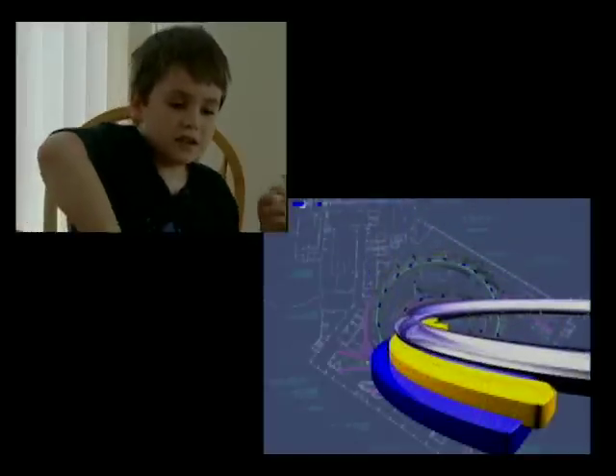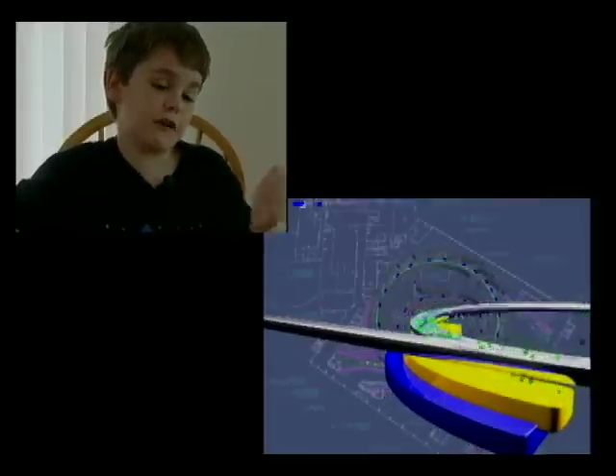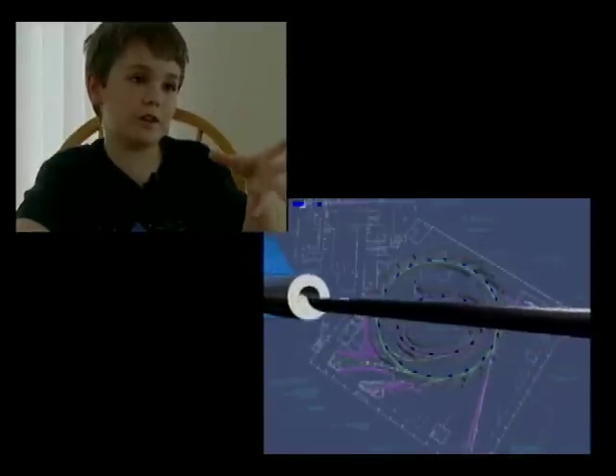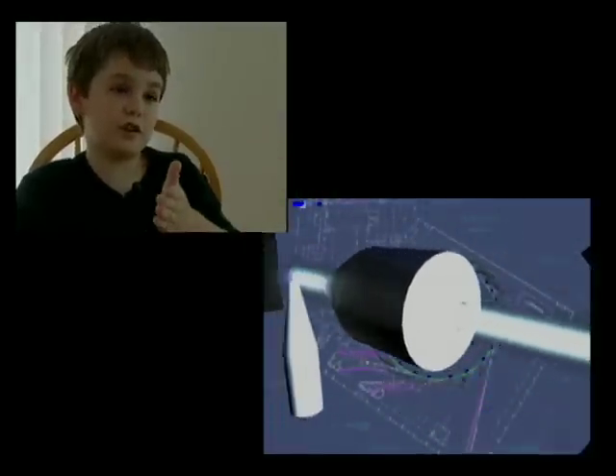They use magnets to make it go around corners, and then it gives off x-rays as it goes around the corners. And there's this thing called a wiggler that has lots of magnets and lots of corners.